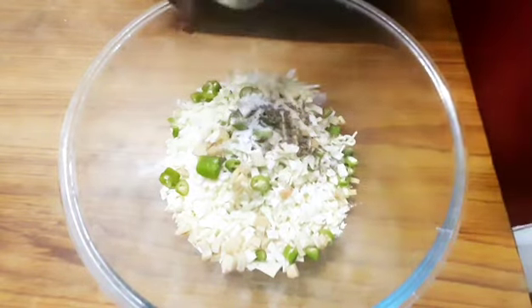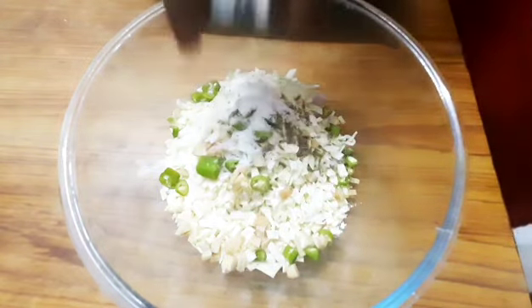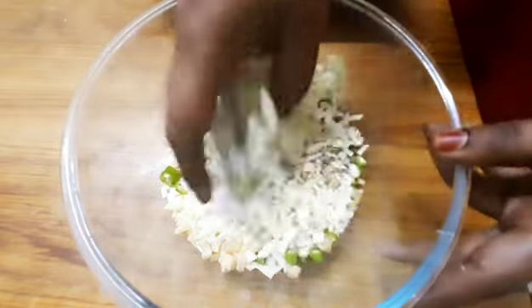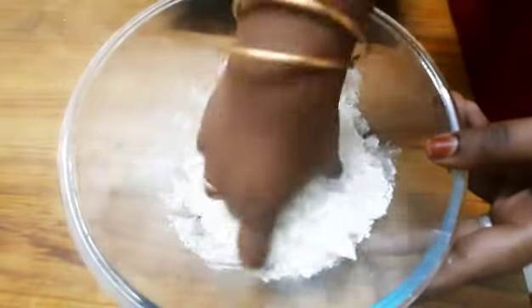If you don't want it, you can skip it. Put it in the dish and let's mix it in the dough.